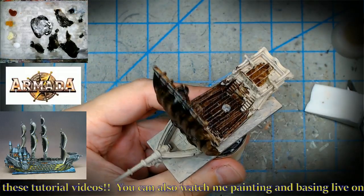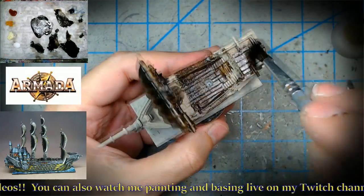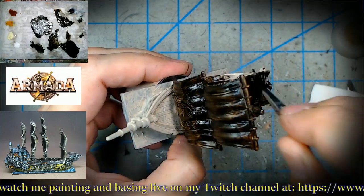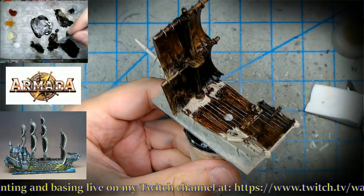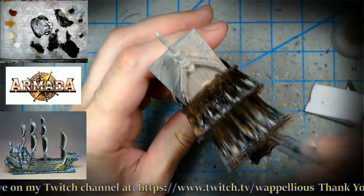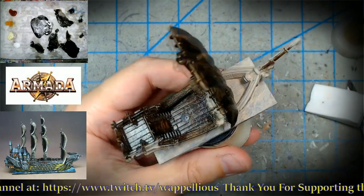I used to think: once the oils are dry, what's the point? But filming multi-part series — especially the army painting series — I learned it ain't over until you say it's over. That was a big surprise. If you come back with dried oil paints and add lighter or other colors over the top, it's almost like a second pre-glaze.